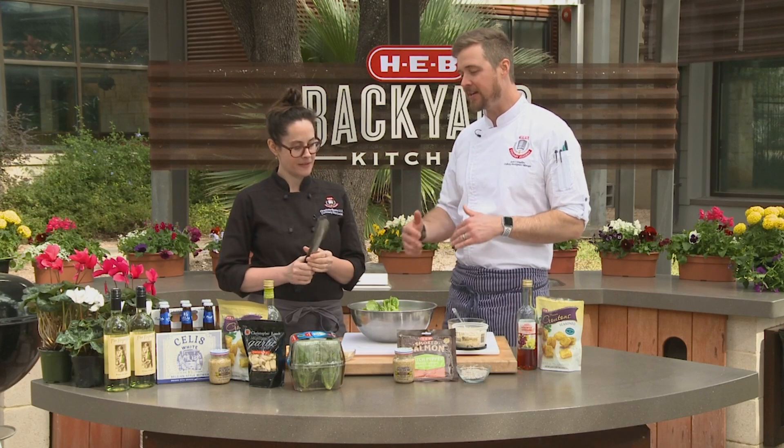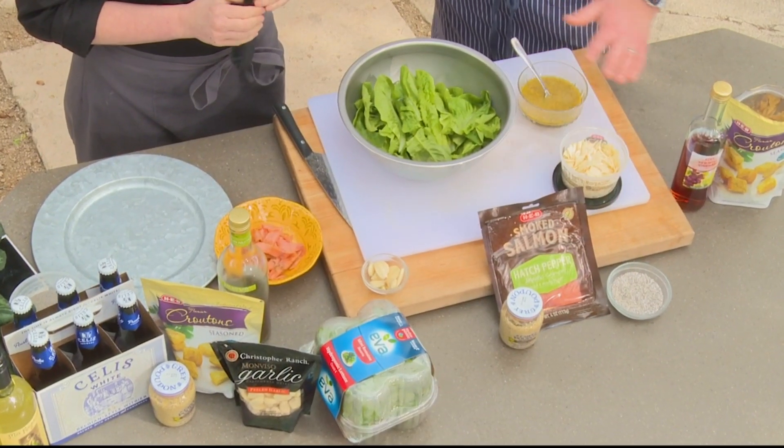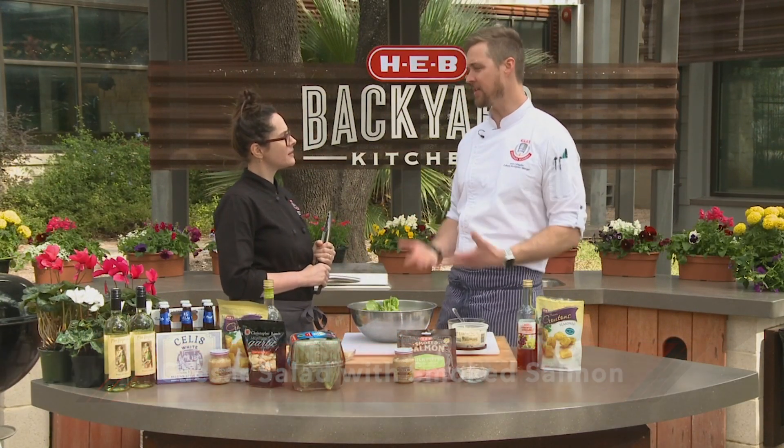Fish is popular! This is great because this is not necessarily having to cook anything. We're using our delicious HEV smoked salmon — really, really nice. Any flavor variety you want to use; we're using the Hatch Pepper. I love Hatch Pepper. How are we going to put it all together?